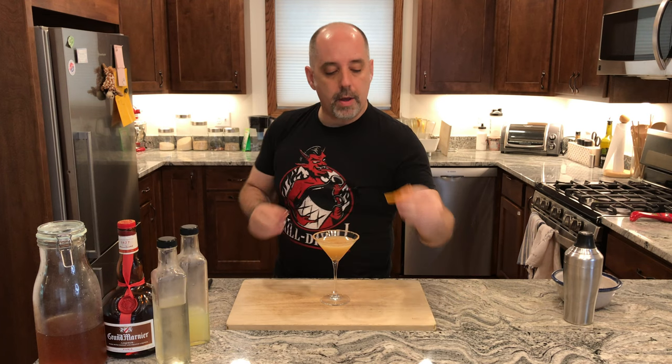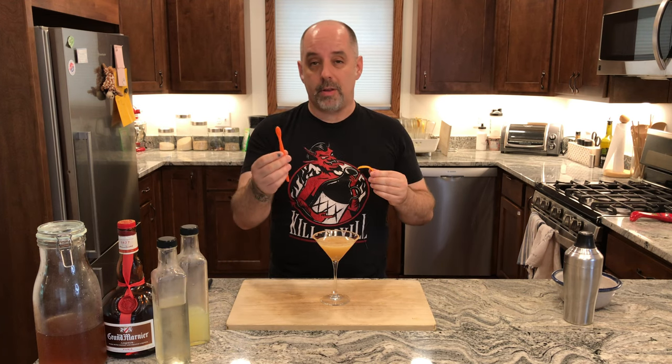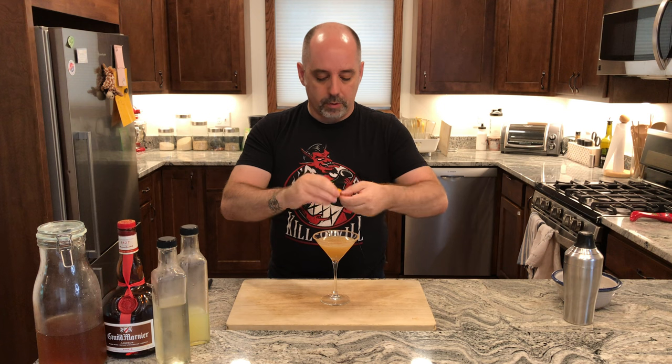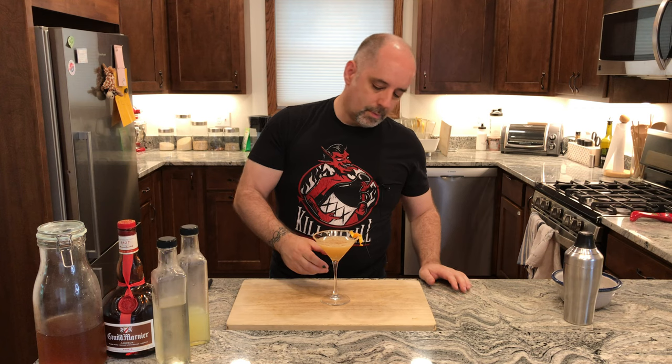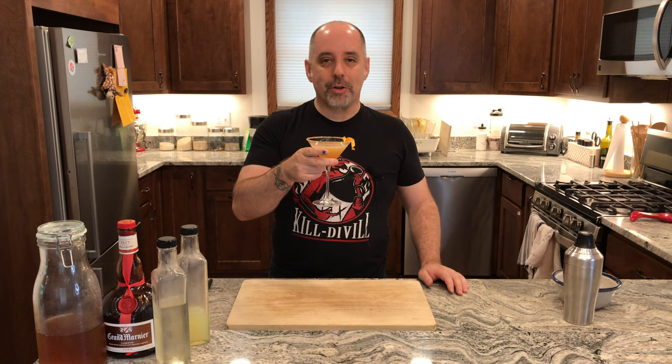And finally, garnish with an orange spiral. I did use a channel knife to cut this — I did do this off camera because this is not the best channel knife. I'm going to give that a little bit of an expression and also a little twist, then slip that right over the edge. Small but pretty. And there you have it — a Cat & Coco Cable Car. Drink of good spirits.